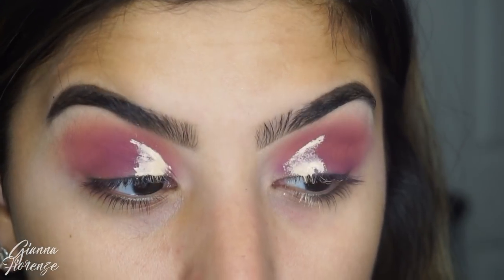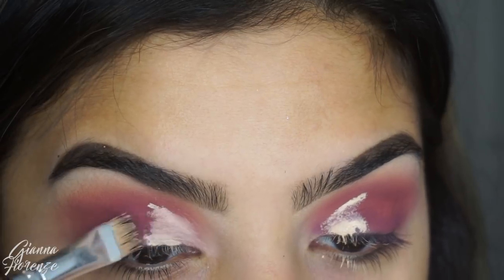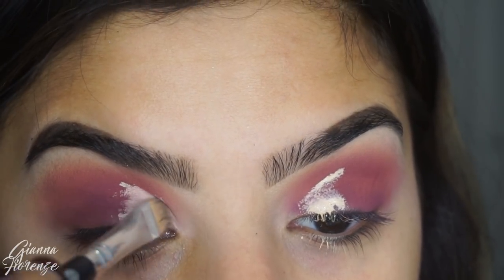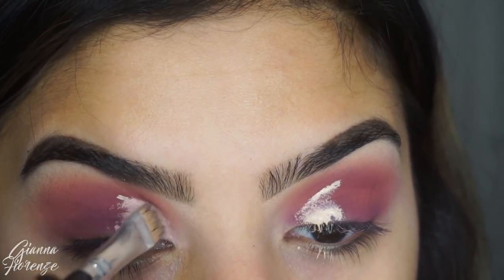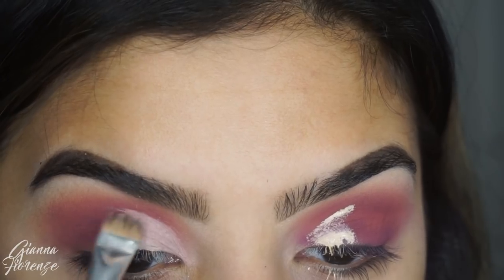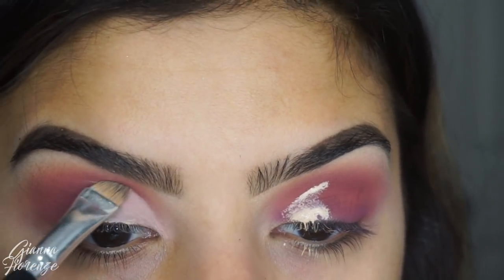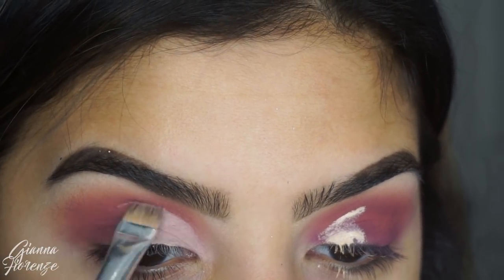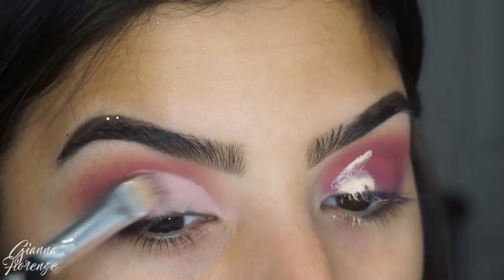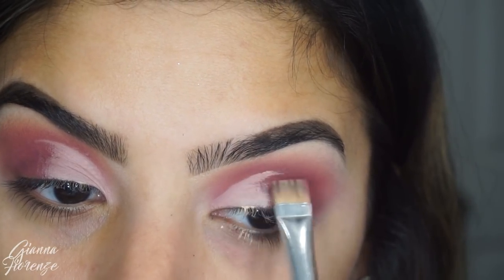I'm just going to do that blink technique so you can see where you want to cut the crease, and then blend it out. I really usually use the Sigma cut crease brush but it was on a journey so I used the same one I used to conceal my brows with. It's actually really good because it's thin so it creates that line nice and easily.